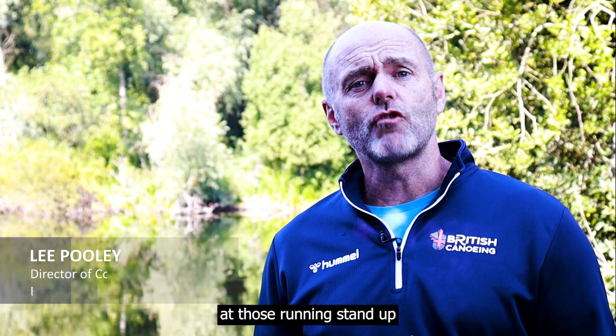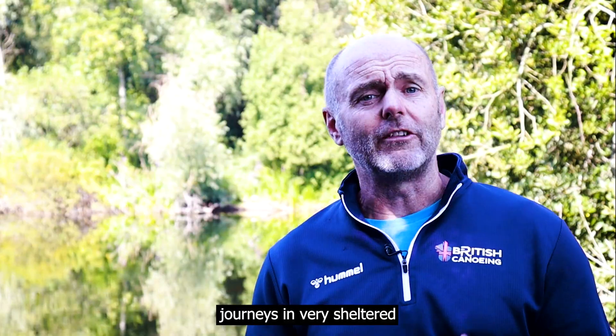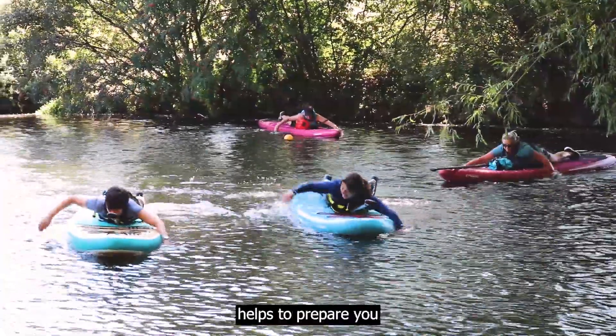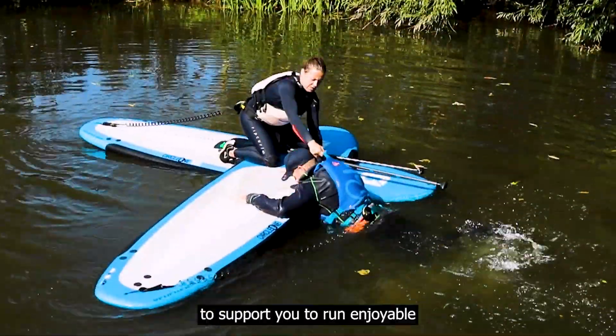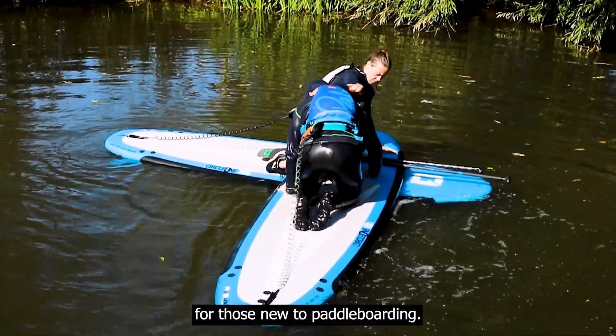The Stand Up Paddleboard Instructor Award is aimed at those running stand up paddleboard taster or starter sessions and short journeys in very sheltered water environments. This practical course helps to prepare you for your first SUP instructing role, to support you to run enjoyable and safe sessions for those new to paddleboarding.